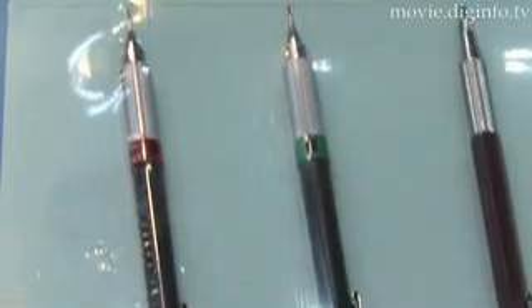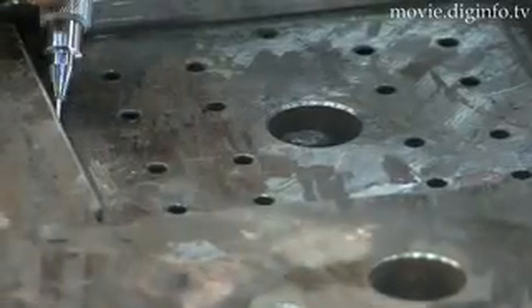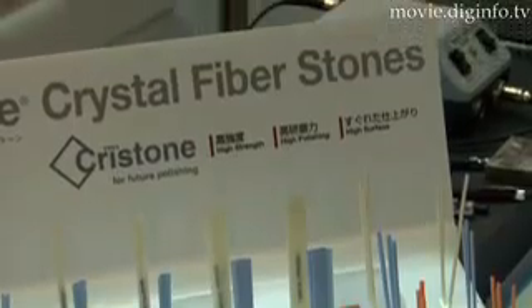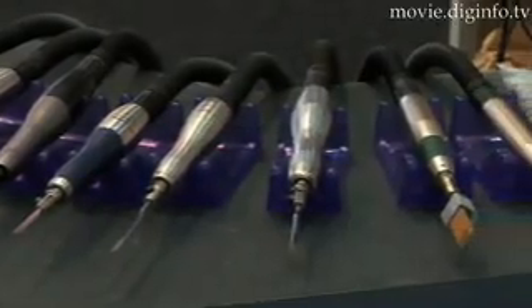It looks like a pencil, but this new tool from Osaka-based SOA Chemical is used to polish cast and steel surfaces in every corner. SOA's Criston Crystal Fiber Stones are pencil-shaped abrasives and available in different sizes, shapes, and colors. There's also a round grinder-type product.